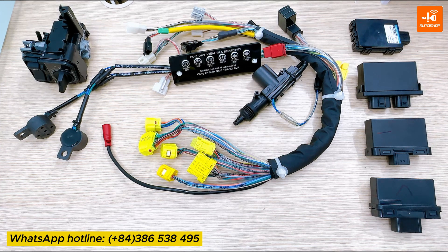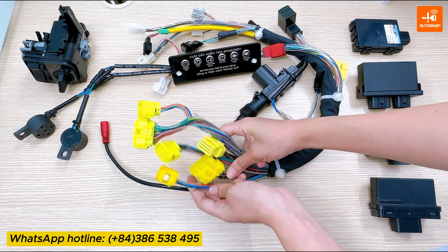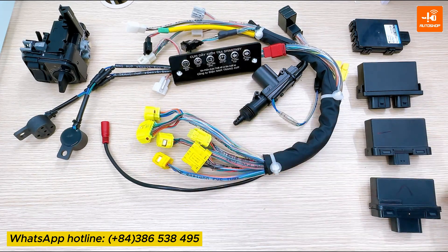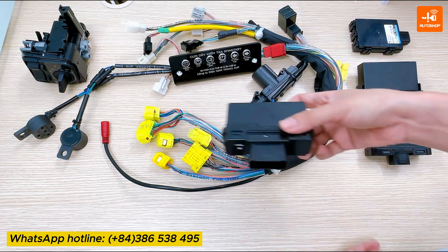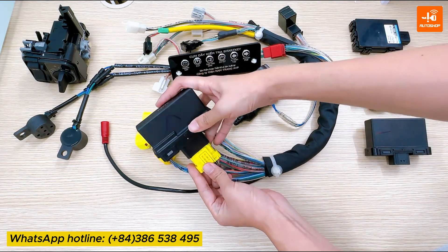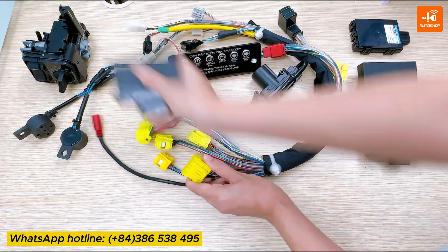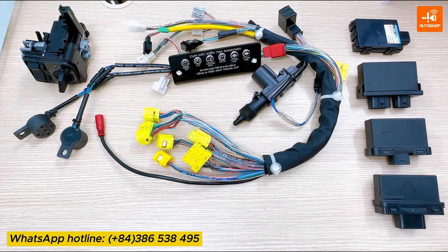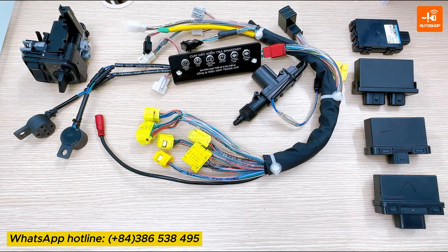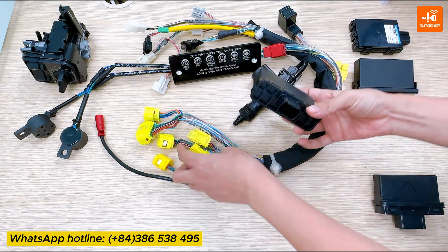Firstly, I will introduce the connectors that connect with the SCU. The first is the connector to connect with SCU 33 pins. You can connect the SCU with the yellow connector like this. For the SCU 21 pins, you also have this connector.